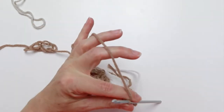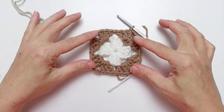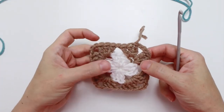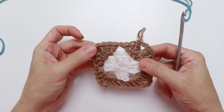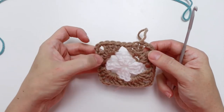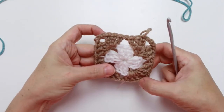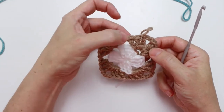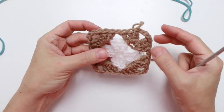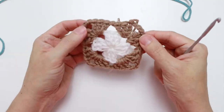Cut the yarn at a nice length to darn in, and we're ready for round three. Before moving on, it's important to always count your stitches. At the end of round two we should have eight sets of three double crochets, four chain three spaces, and four chain one spaces. Always count your stitches so you don't get off track and find out too many rounds later.